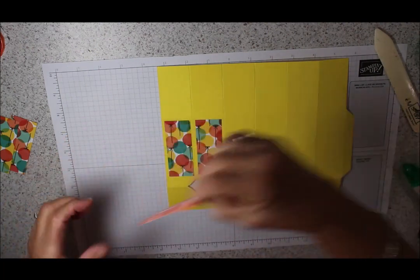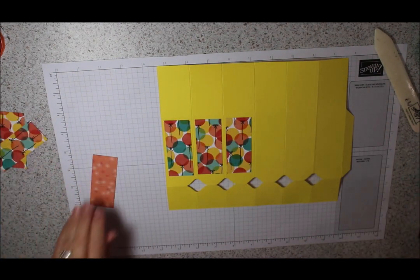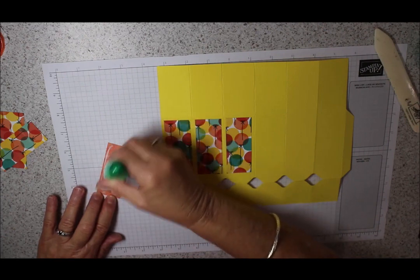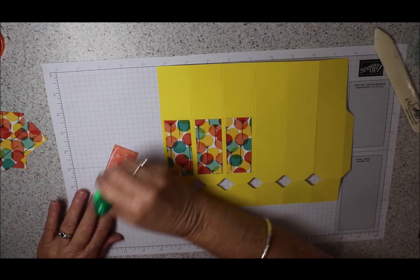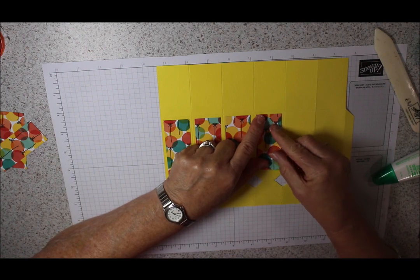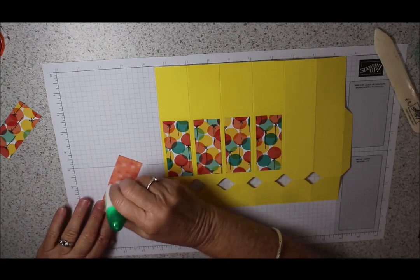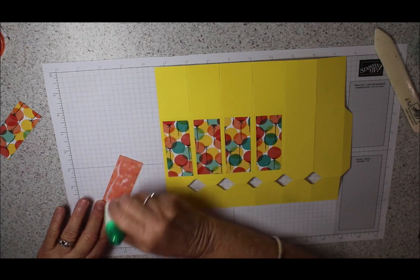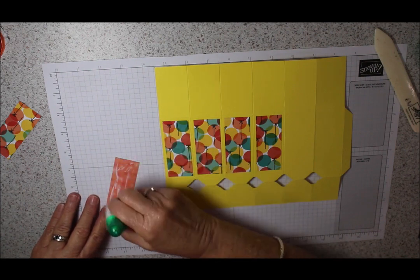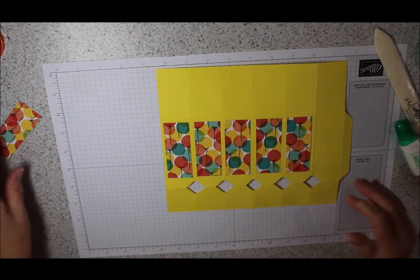If you live in Australia and you're watching this video, send me a picture of something you've made, or put in a suggestion of what you'd like me to do in a video, and you'll automatically go into a draw. It will be drawn on the 31st of March to win a card kit and some other goodies worth over $50. Get in contact with me, place an order, send me an email - I'll enter you into the draw and do a live draw on Facebook.